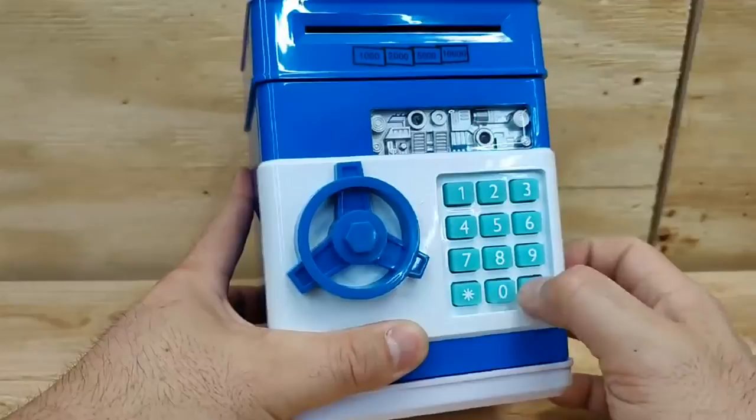If you want to stop the music you can just press one of the buttons. Really cool piggy bank — definitely check it out.